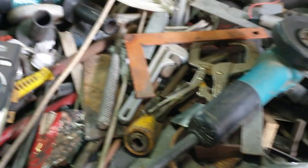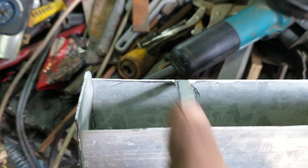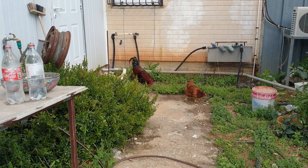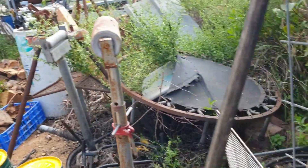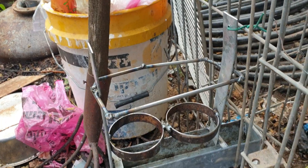עכשיו אני אגמור, נכין את השוקט - זה השוקט. מהצד הזה הצרנגולים משתו מים. בצד הזה אני מתחיל לשים בקבוקים. טוב, בזמן שהתרנגולים שלי יוצאים למראה, אני מכין להם את השוקט. הנה, אני סיימתי, הרכבתי אותה.